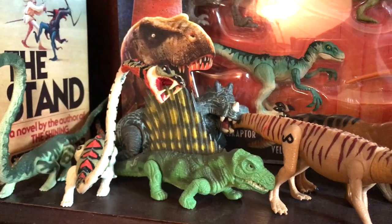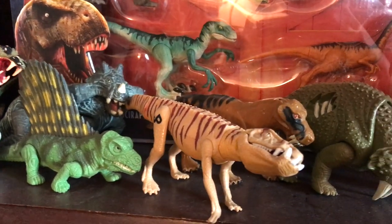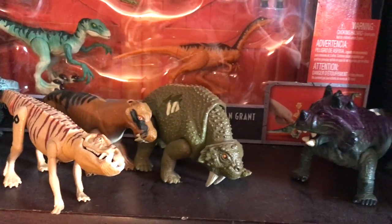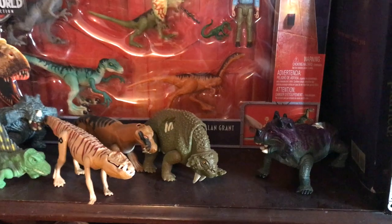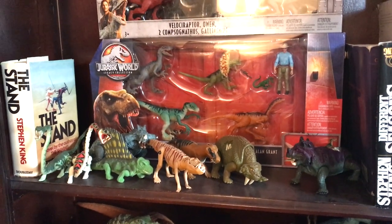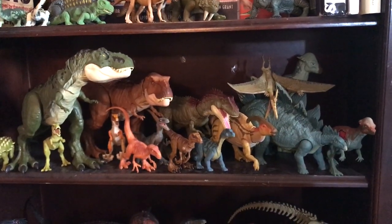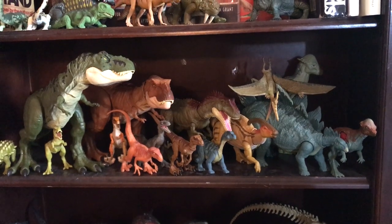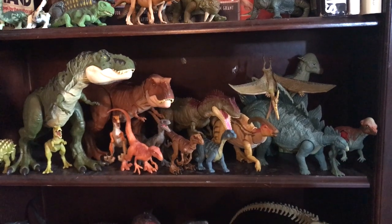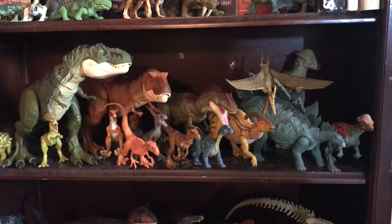We've got some more Mattel stuff — multi-figure packs with the Legacy Collection, the Owen pack with the Velociraptor and Gallimimus, and a couple of Dimorphodons roosting up there. Here you can also see Kenner ancient reptile items like the Estemmenosuchus, Lystrosaurus, and Scutosaurus. Below that shelf, we have the Lost World-themed shelf, with all the dinosaurs present in the Lost World books, movies, and video games — including the Rex family, Parasaurolophus, Stegosaurus, Pachycephalosaurus, the Mamenchisaurus from the books, and the Albertosaurus from the video games.